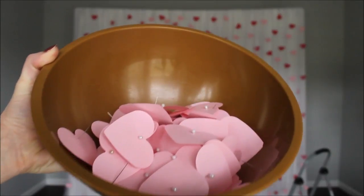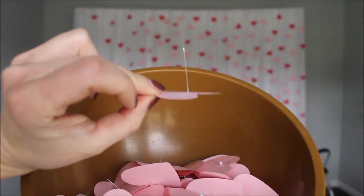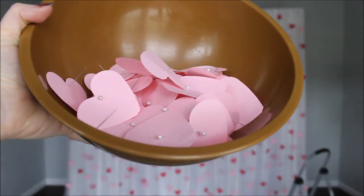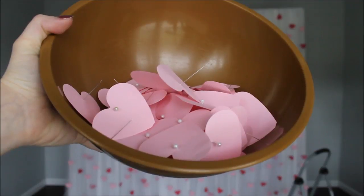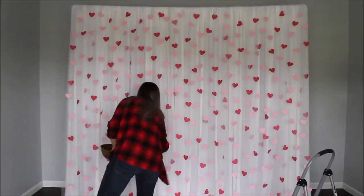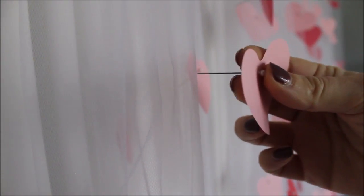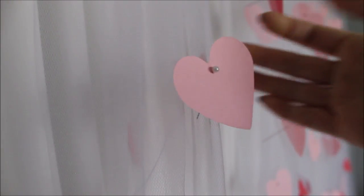To save even more time with this backdrop, just prepare your hearts, pre-insert them with a needle with a pearl on top, put them in some kind of container or box, and then go and pin them on your tulle. Believe me, it will save you so much time. Here's a quick demo: take your heart with a pin, go into your tulle, just kind of catching it, and press it in. That's it.